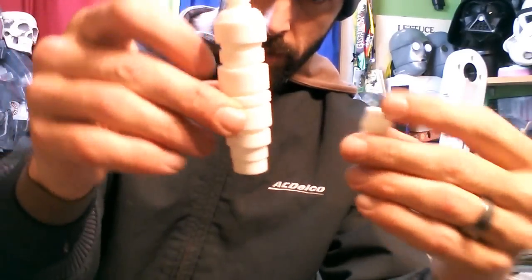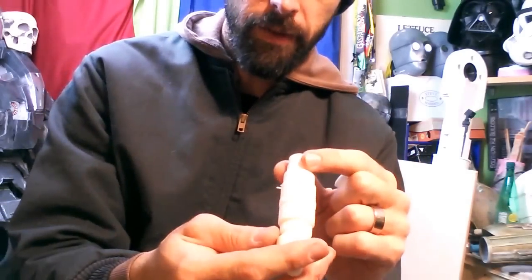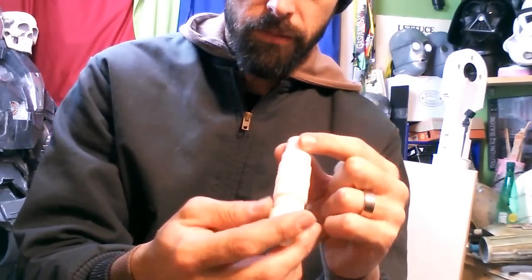Came out real good. I'm excited to get these molded up. So as I start to do the prep work on these, I will make a video of how that's done.